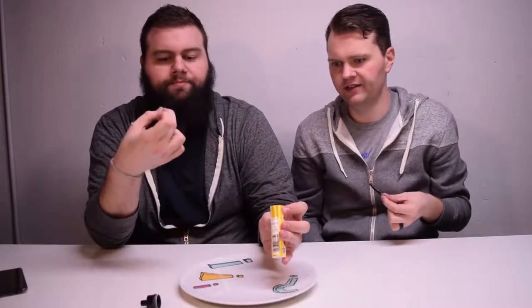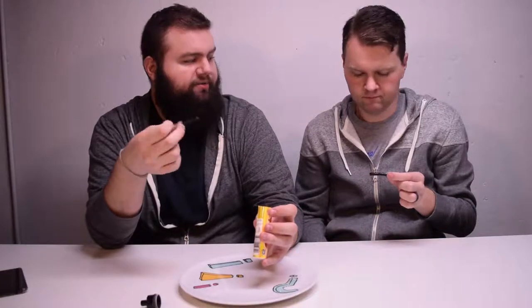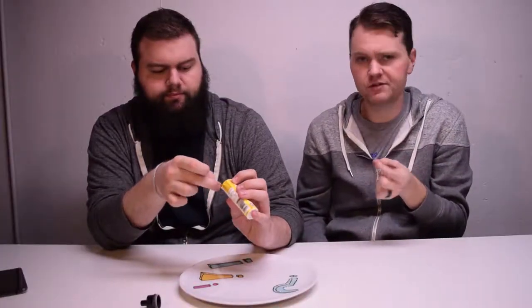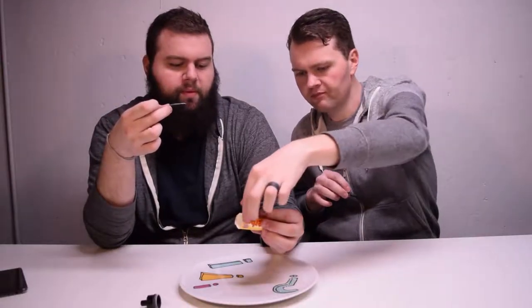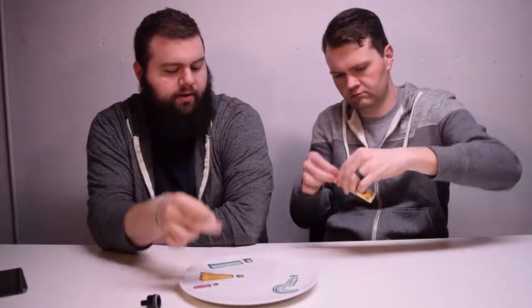There's a lot in there. It tastes like red vine black licorice. This is good though — it's real weird. At first I was very concerned. But it's okay. I like it — it's lemony, actually. Yeah, and with the black licorice it tastes cola-y.